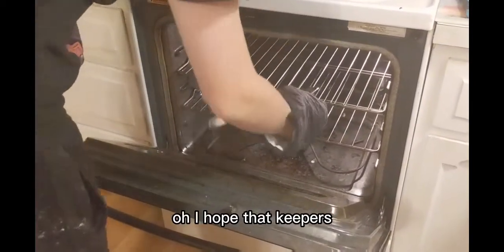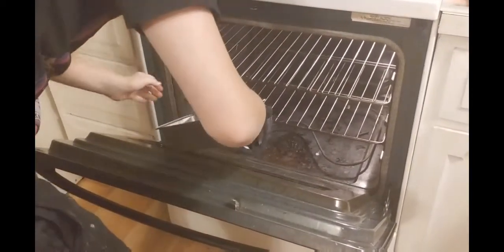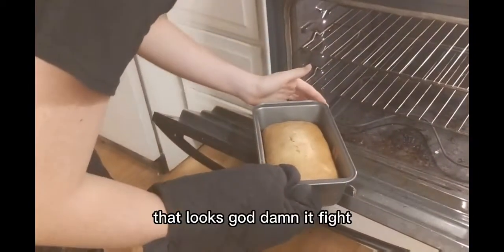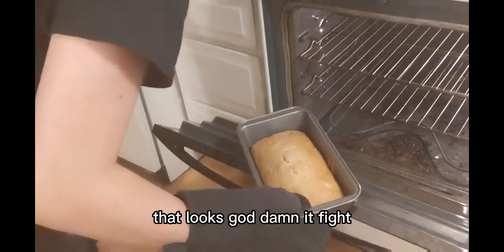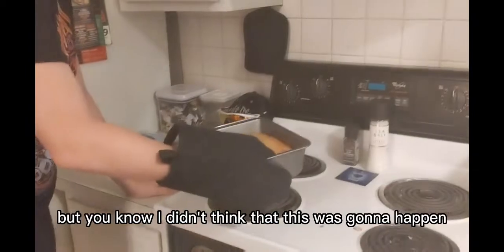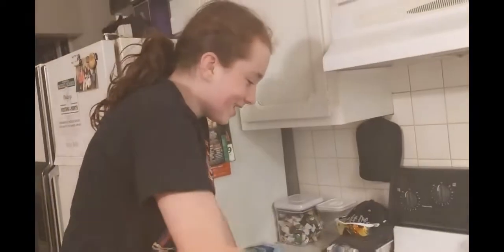Ooh, I know that heat burst. Oh dear lord. There was another mitt here, I should've just used that, but I didn't think this was gonna happen. There it is. Let me get the other mitt so I don't burn myself.